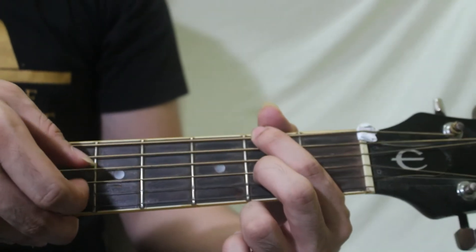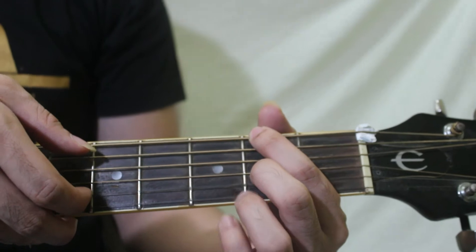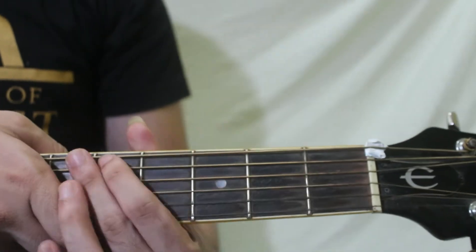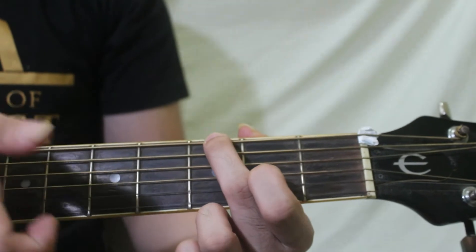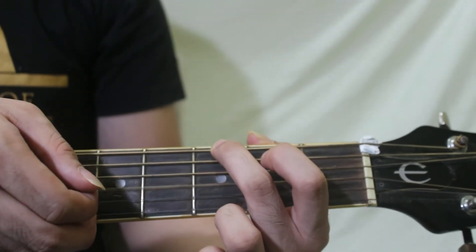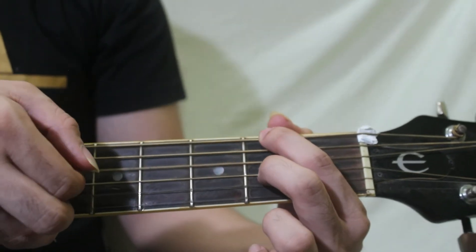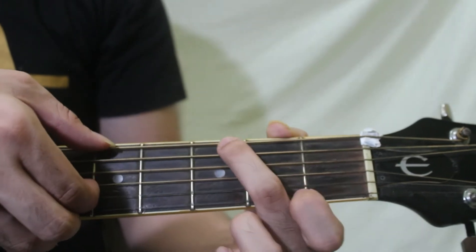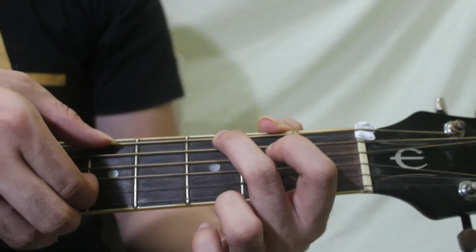Then ang next chord natin would be G. So isang daliri lang gagamitin din natin dyan. Originally ang G, marami nakakaalam sa inyo, ganito siya. Ang kailangan lang natin is this one — sixth string again, and third string. Okay, from the top: D, then D over F sharp, then G. But sixth string and third string yun ang ipa-plock din natin dito.